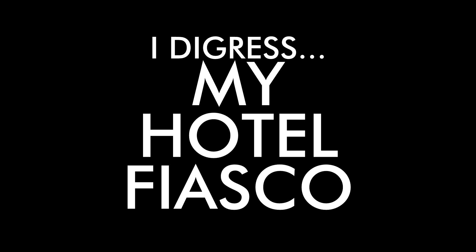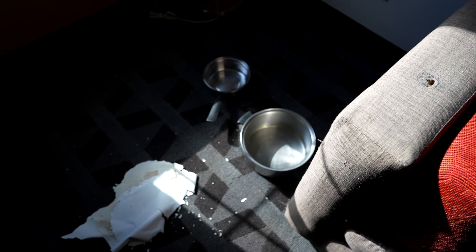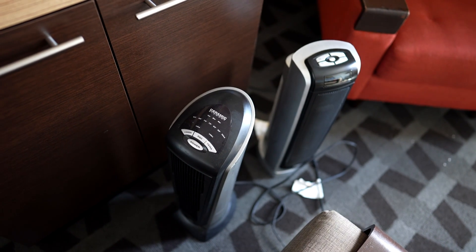This review was supposed to take place entirely at a hotel in California last week, but my hotel room didn't pan out — so some was filmed there and some back here in Las Vegas. We had a leak from the ceiling that went onto the couch and into a bucket, and the heater wasn't working. They gave us some heaters which tripped the circuit, so we couldn't use them.